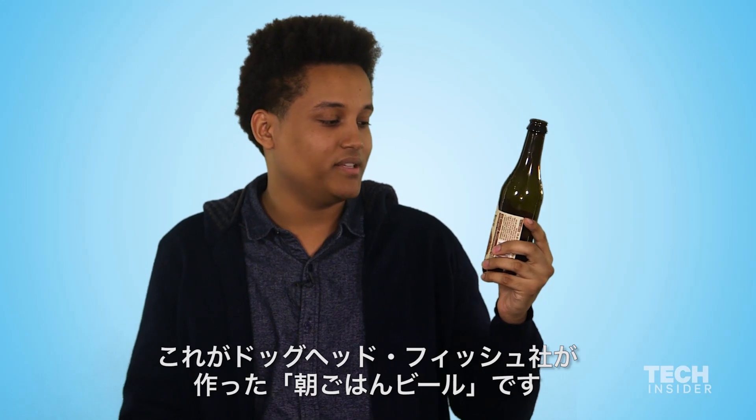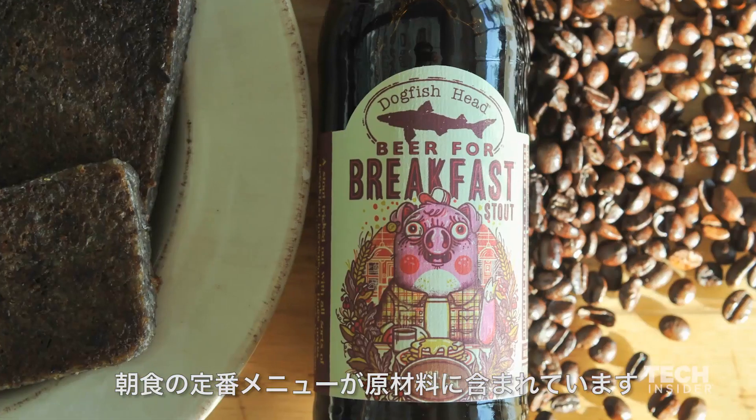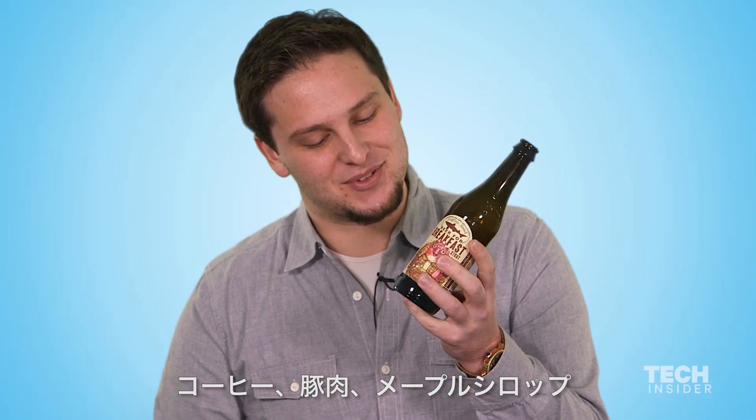This is a Dogfish Head beer for breakfast — a stout tricked out with all sorts of breakfast ingredients: coffee, pig, and maple syrup.